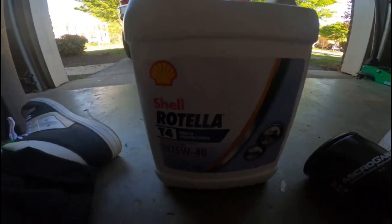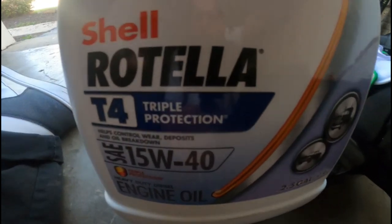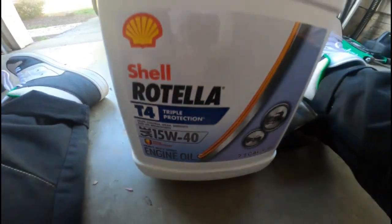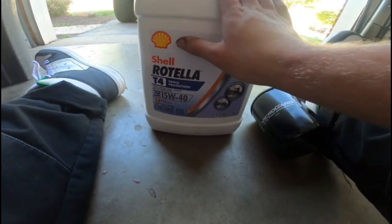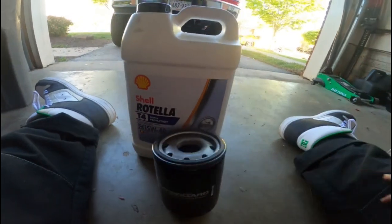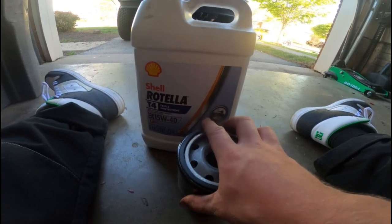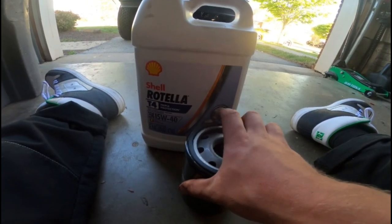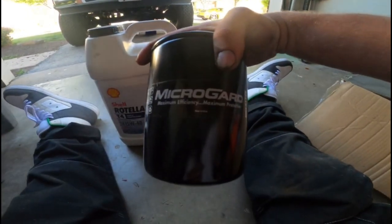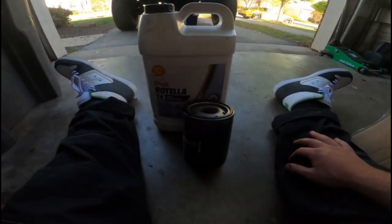For the oil I'll be using the Shell Rotella T4 Triple Protection SAE 15W-40. I've found that this works better than the Motorcraft — it burns a bit less and it also has a slightly thicker viscosity. I'm gonna go ahead and charge this Micro Guard filter and then take the other one off and put this one on.